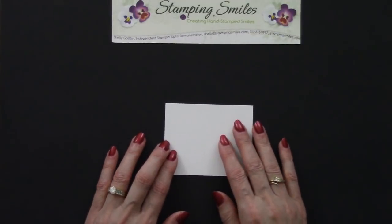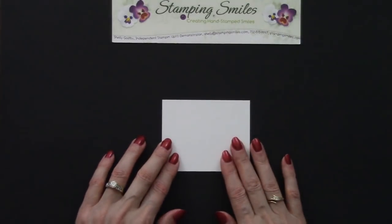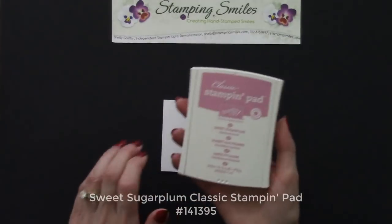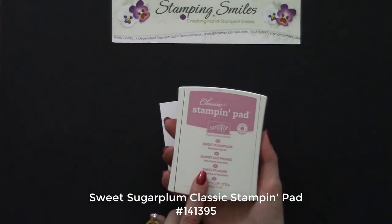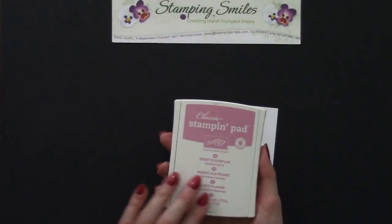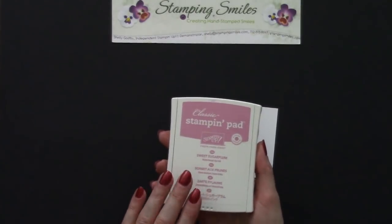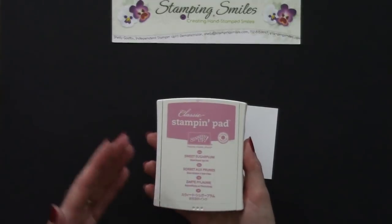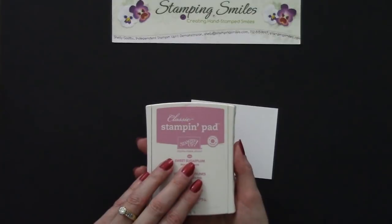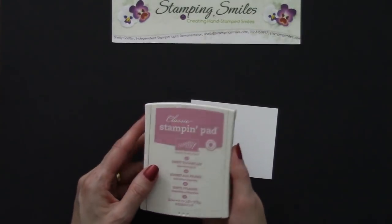The Whisper White is designed to take ink for beautiful stamped images. We're going to start with Sweet Sugar Plum — this is one of the 2016-2018 in colors, and it's being slated to retire. So you'll want to get your ink refills. If you already have the pads, make sure you get your ink refills and cardstock and stock up on those. Hopefully before the end of Sale-A-Bration the retiring list will come out — I expect it April 9th. Once that list comes out, in color refills and those things start to run out on us.